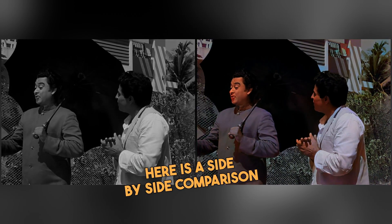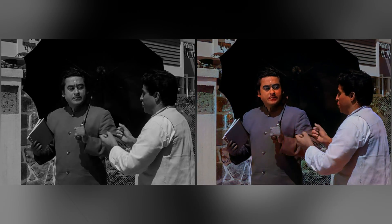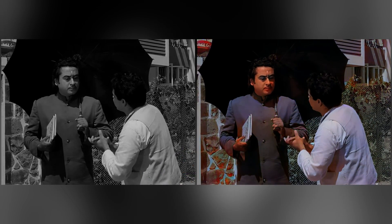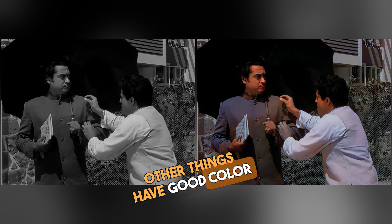Here is a side-by-side comparison of original black and white versus the colorized version. It has nicely detected faces and kept them in skin color. Lips are reddish, trees are green, and other things have good color as well.